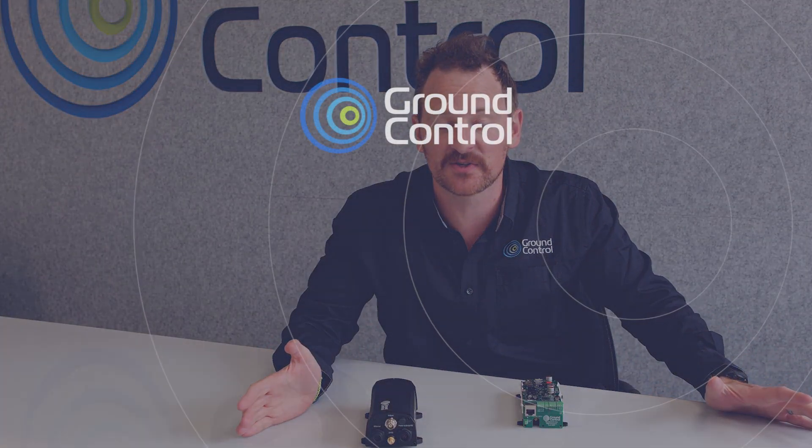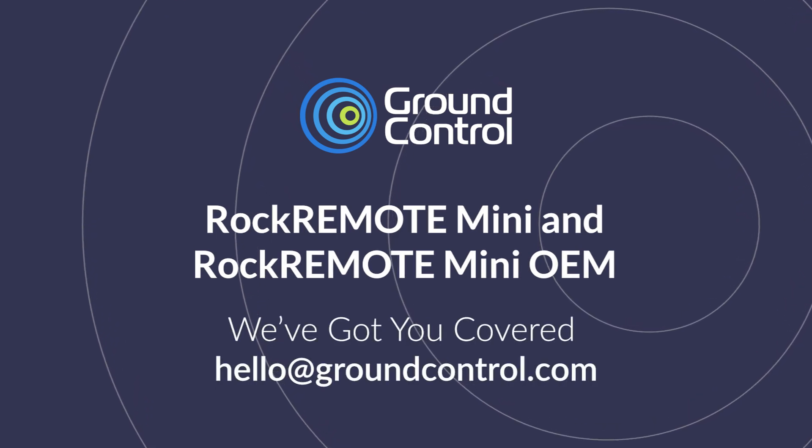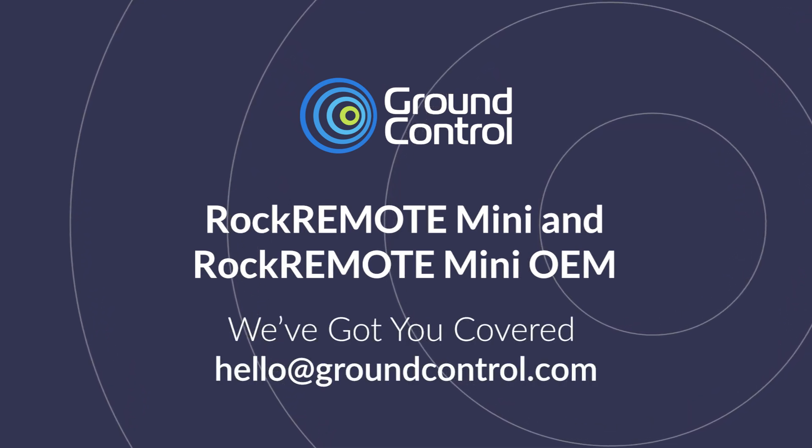If you would like to take a more in-depth look at the data sheets and other information about the devices, please look below in the description of the video for some links to our guides. If anything that we've spoken about here today has piqued your interest, then please don't hesitate to reach out to us. One of the team will happily sit down with you, figure out what we can do to help you with the Rock Remote Mini and the Mini OEM.